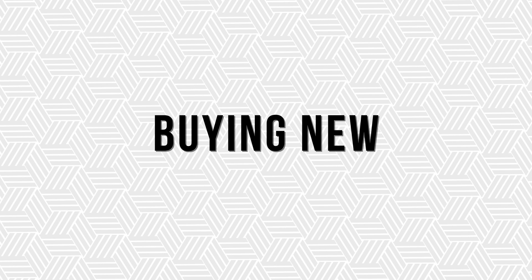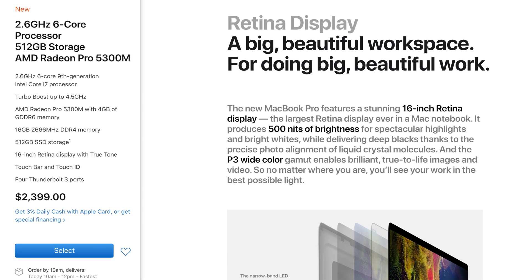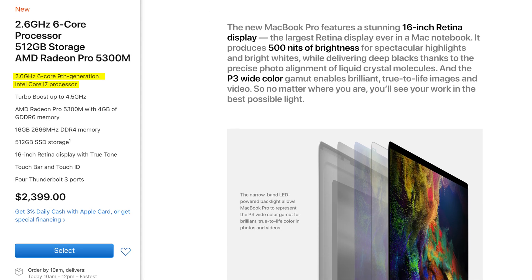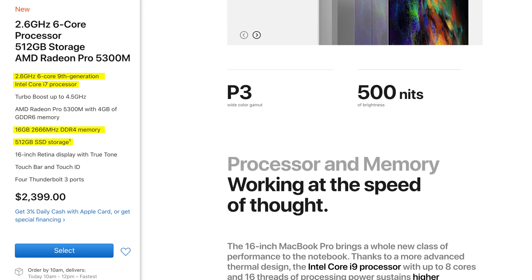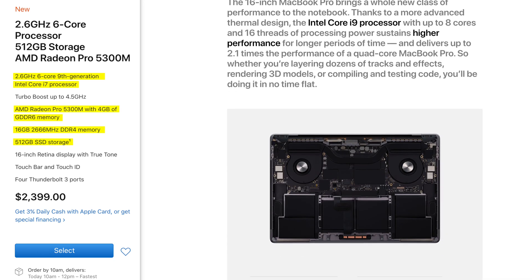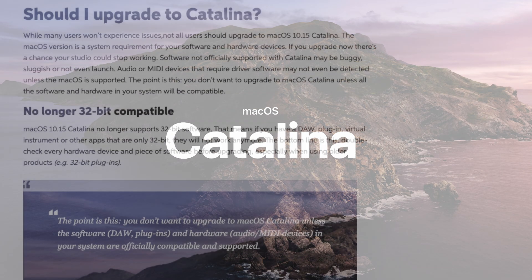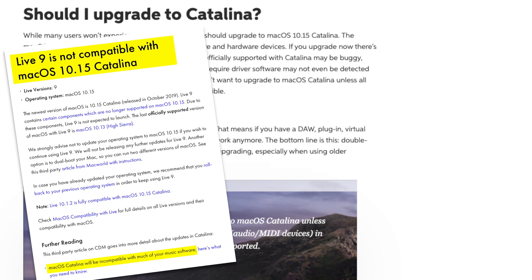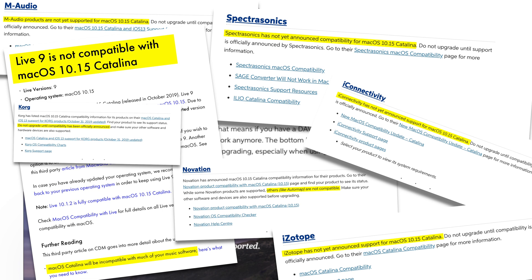The second option, if you're okay with spending more, is the brand new 16-inch MacBook Pro. It's twice the price of the first machine, but you get a brand new computer with a 6-core 2.6GHz i7 processor, 16GB of RAM, 512GB of storage, and a dedicated graphics card suitable for most video work. One thing to consider is that this model comes with macOS Catalina, which at the time of this video still has some compatibility issues with certain music software and hardware. In either case, do your research to make sure all your gear and software is compatible.